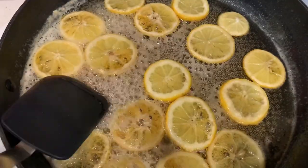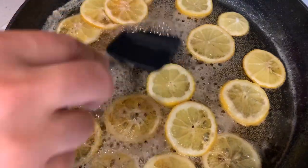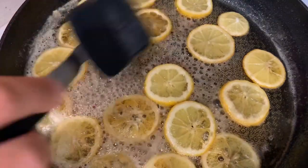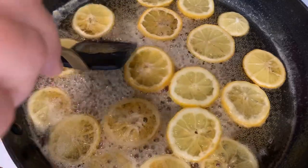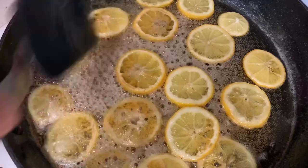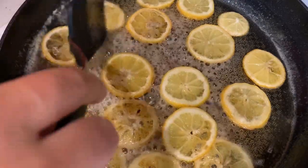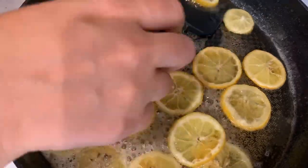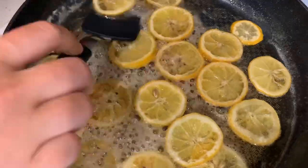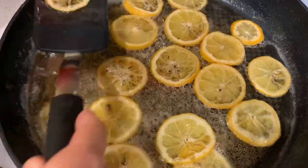They've been cooking for 15 minutes so we're gonna flip them all over. I'm just gonna use my spatula because that's what I have on hand, but probably the better bet would have been to use tongs because that would have been a little smoother with the flip — but either works. I see that I missed a couple seeds but that's okay; after we're done with this process I will just simply take those out before they harden a little bit.